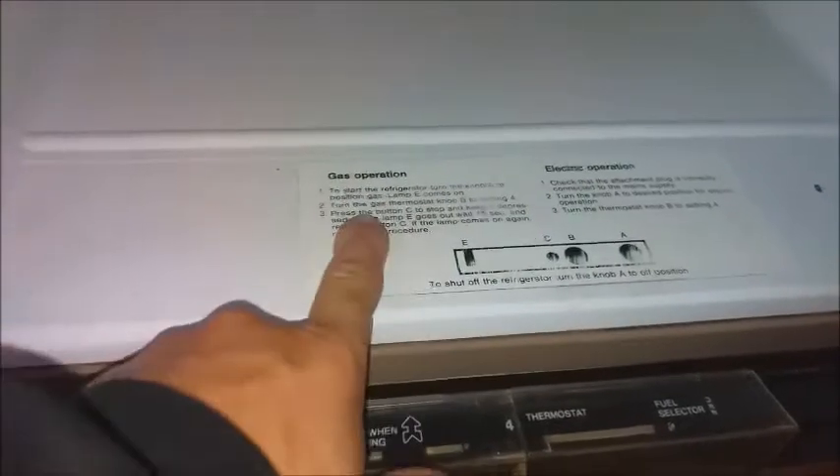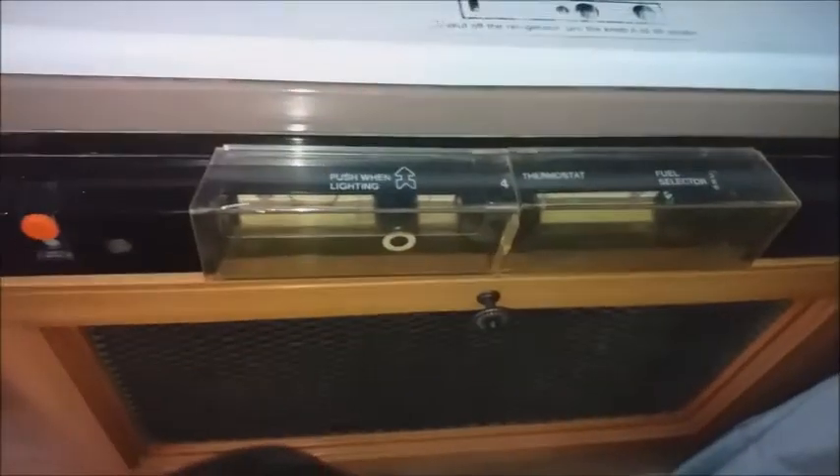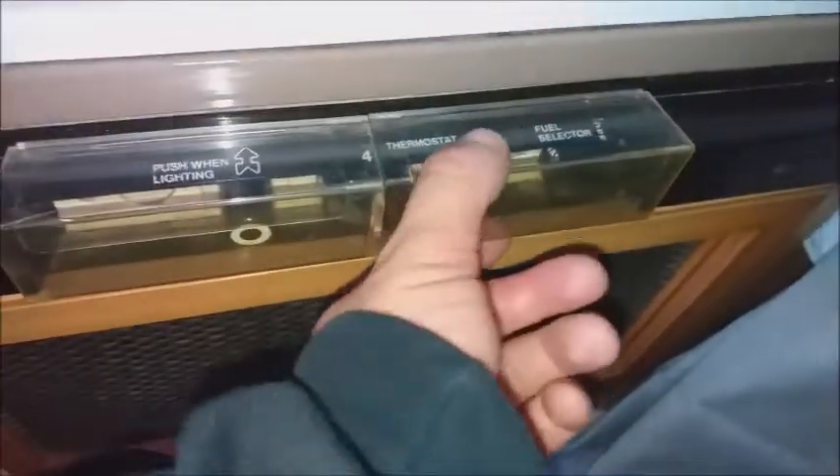Let's open it up first — you can see your controls down the bottom here. You've also got this which will tell you how to do it on gas and electric. Your electric is pretty self-explanatory.